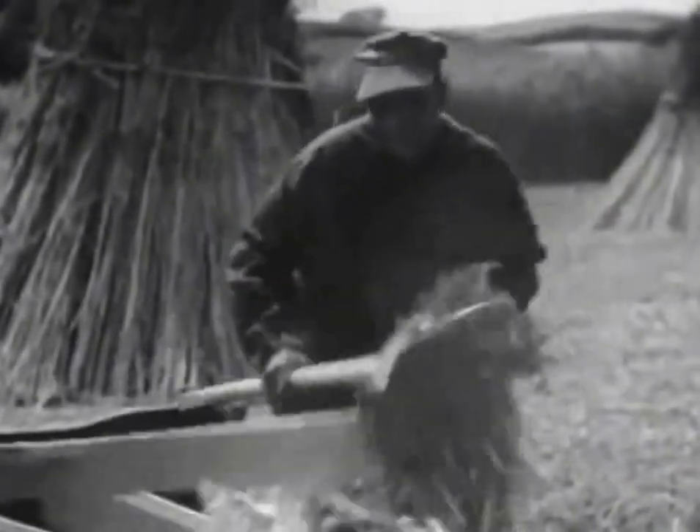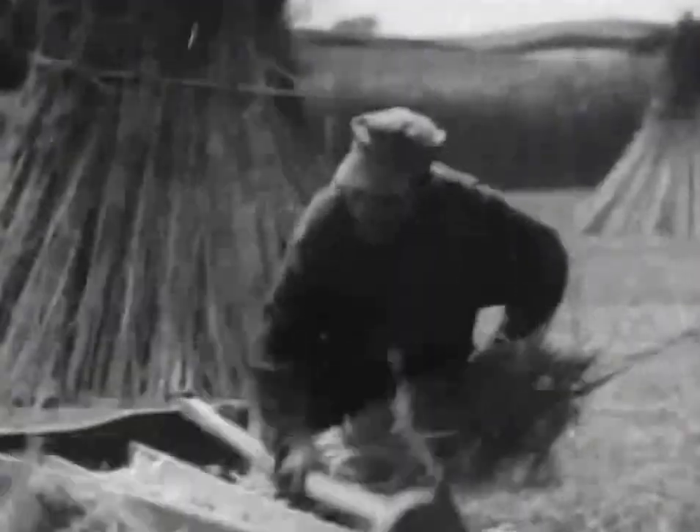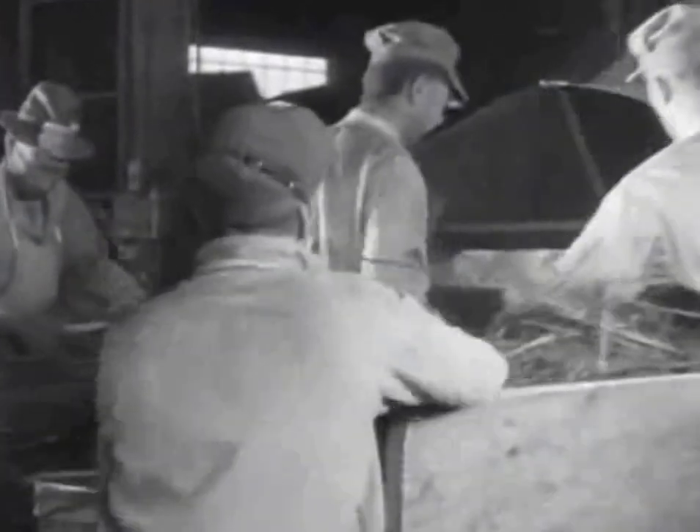In the old days, breaking was done by hand, one of the hardest jobs known to man. Now the power breaker makes quick work of it.